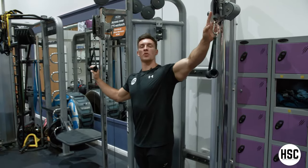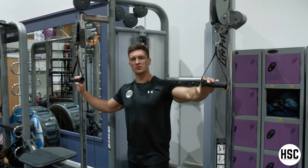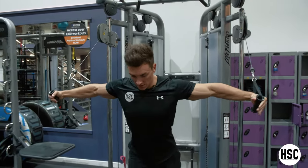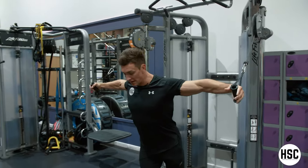Standing cable fly. For this one you want the pulleys ideally positioned above the shoulders, but just on preference really. What matters most is the angle of your torso. So when you walk out the cable, position yourself so you're just outside of it, keeping a small bend in your elbow.